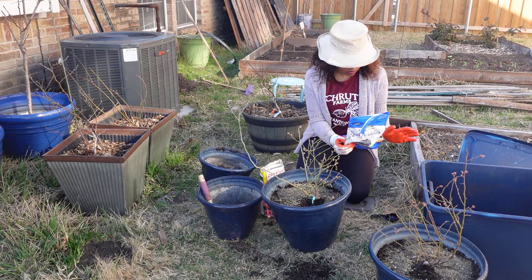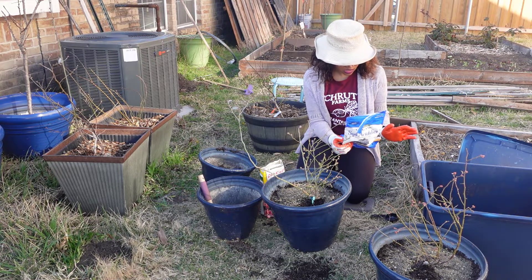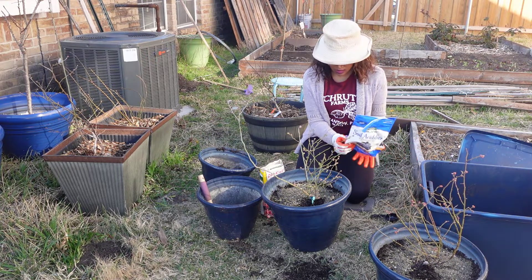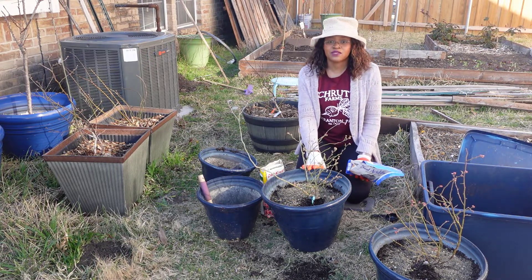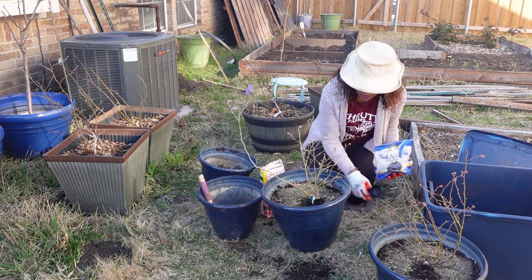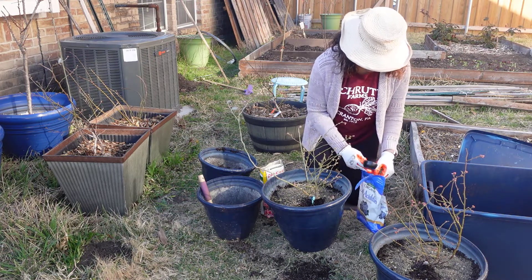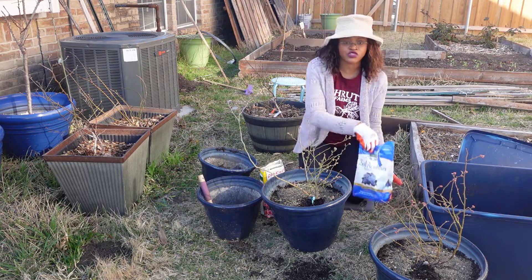I'll read the instructions: add one tablespoon for every four inches of plant diameter. These are about 16 inches, so that would be four tablespoons — which is about a quarter of a cup. I'll go with that. I have my quarter-cup measuring right here. Look at me measuring after I said I don't measure stuff!